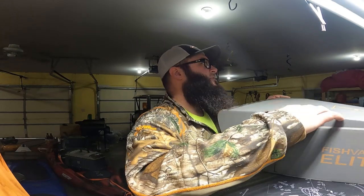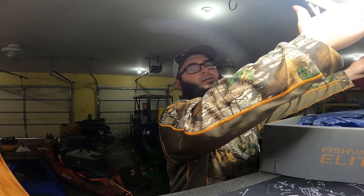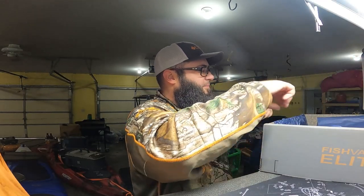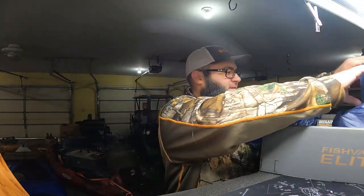Before we open this, if you're new to the channel, thanks for tuning in. Let's get into this. First off, we got the what's-in-it card — it's the October 2021 Elite. Got a lot of nice stuff in there.